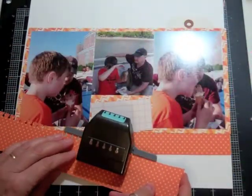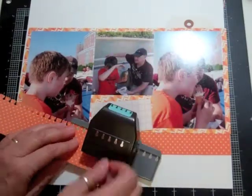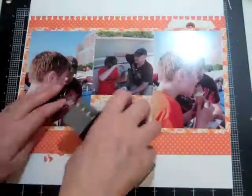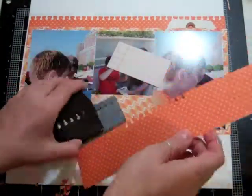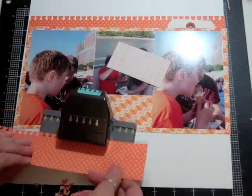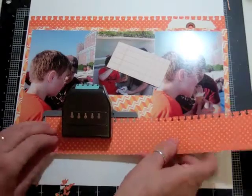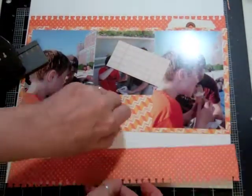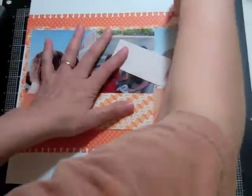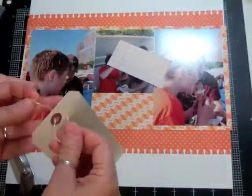I'm going to use my notebook edge punch from EK Success and punch out two strips for the top and the bottom. It just gives a little bit of definition without having to do too much. The scallop — the double dotted scallop, I think it's called the dotted embossed scallop — are two of my favorite punches.